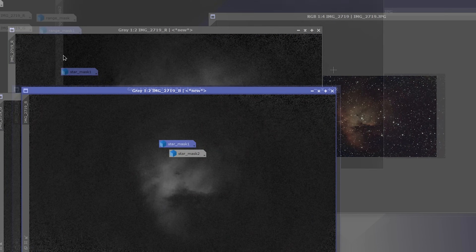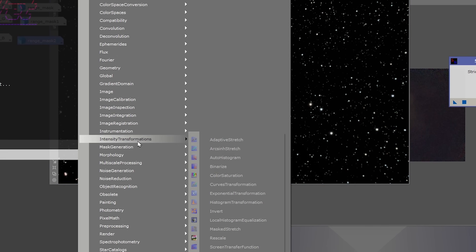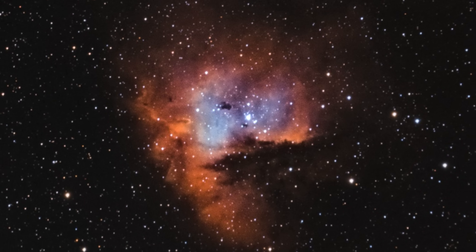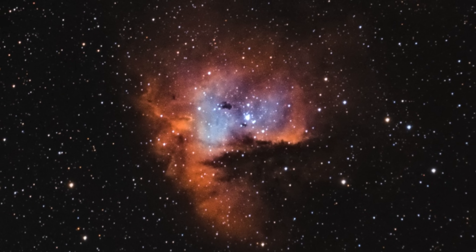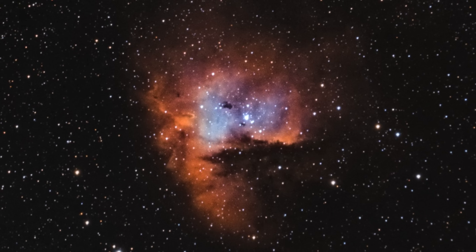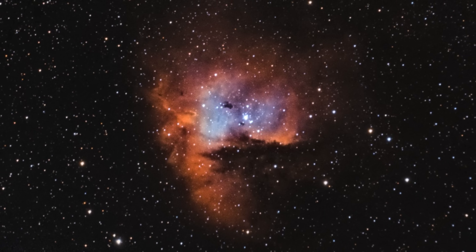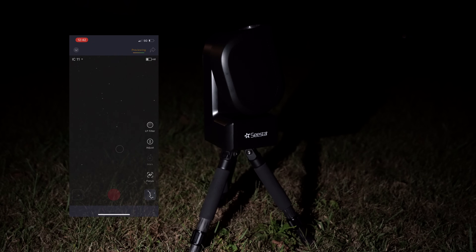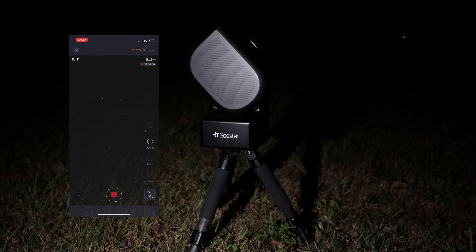I grabbed this data and put it into PixInsight, worked a little magic to see what I could really pull out of this data set — and these were the post-process results. This image was photographed using the integrated dual narrowband filter. You can see how much of a difference it makes when you compare it to the same amount of data taken without the filter.